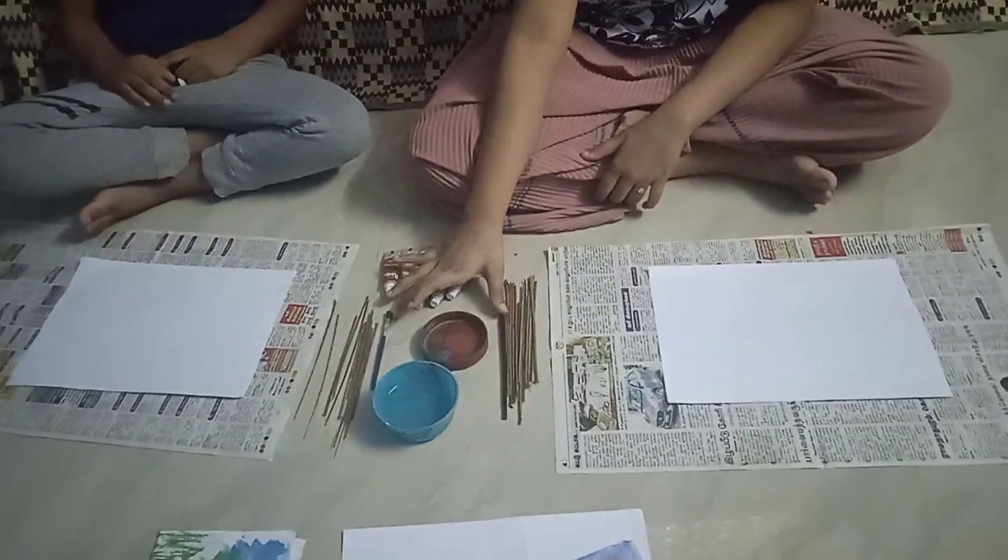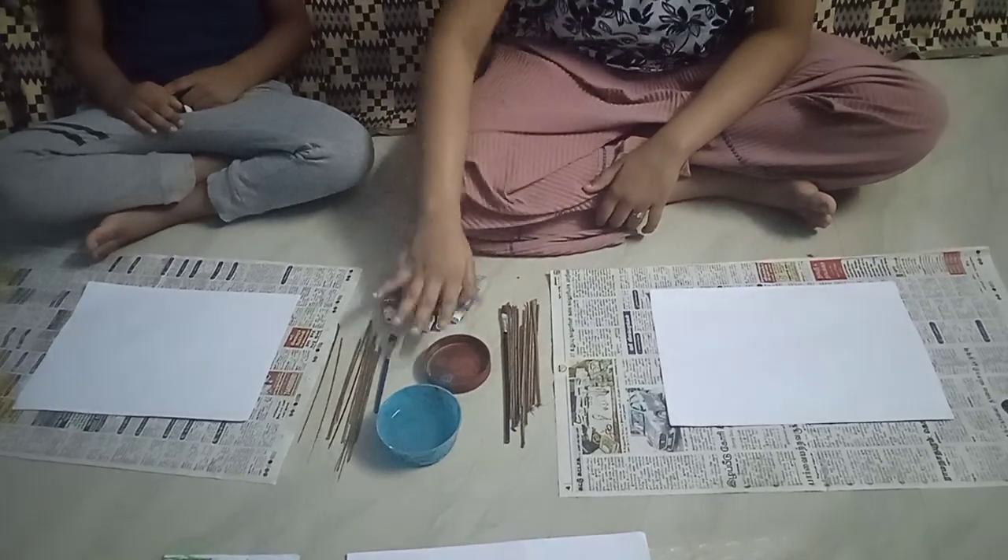Let's see the materials needed to do the broom painting. We need some broomsticks, brush, paint and some water.